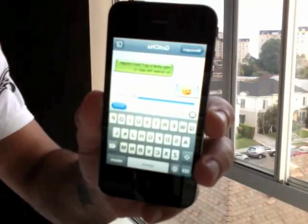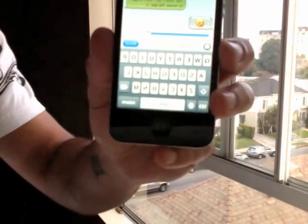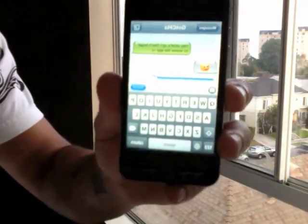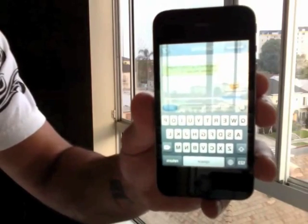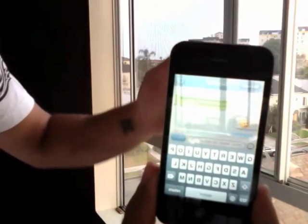Go ahead and open up the application. Once it loads, you'll see what appears to be a regular SMS texting interface — the keyboard works, so you can pretend like you're typing. When you're ready, all you do is use the slider and shift it over.